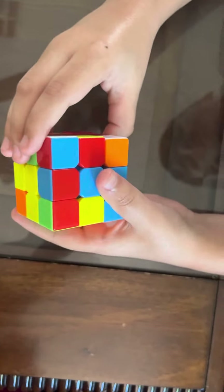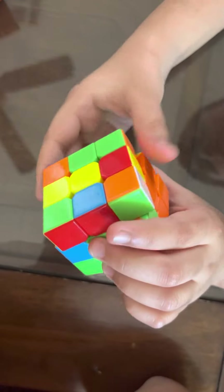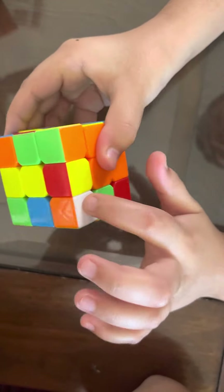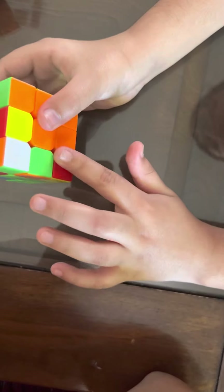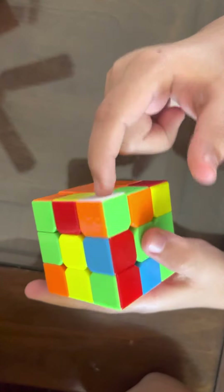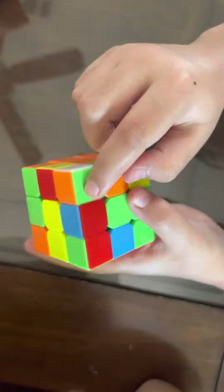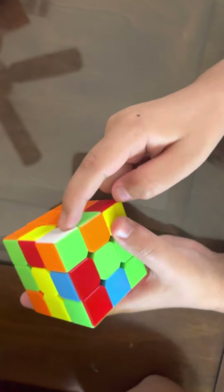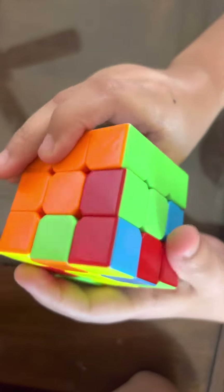Since this corner is in the correct spot, we're going to move it up using the right-hand four moves and put it down. As we have this piece we're going to move it here. If the white piece is on the top it'll take a few tries; if it's on the side you can do the right-hand four moves to get it into the slot faster. If the white piece is on the left side you can do the right-hand four moves easily. Now you have the white side fully solved — make sure all of those sides are correct.